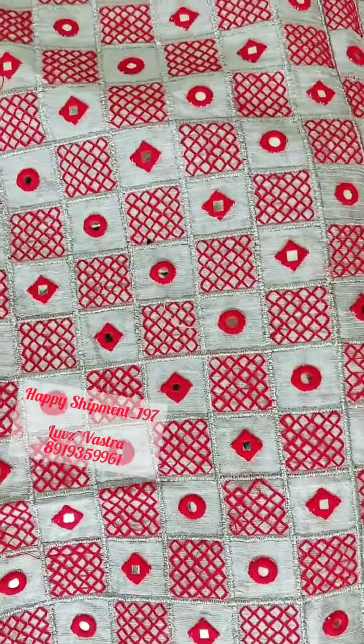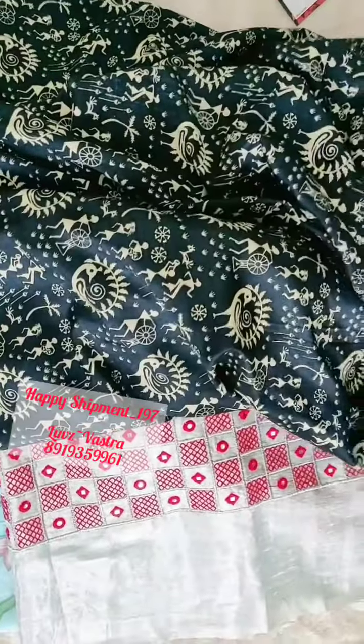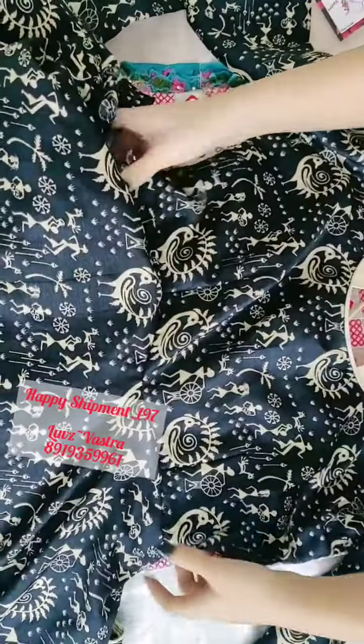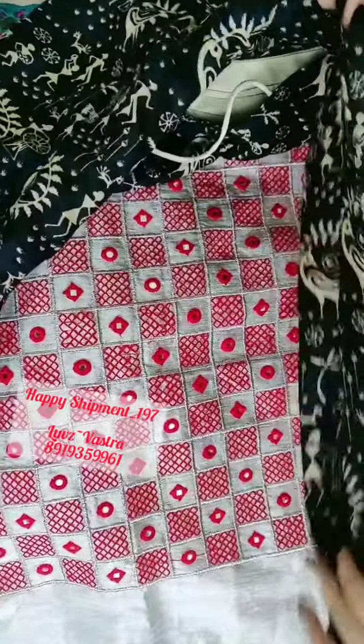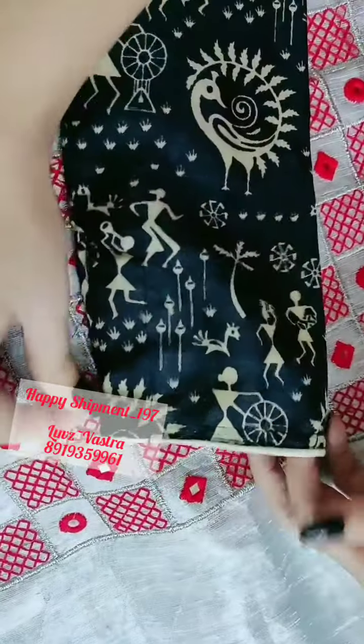Coming to next is the beautiful long dress — a long frock. Approximately five and a half meters of fabric have been used for this frock. This is the neck part, just used as a collar neck, and these are the full hands — I can call it as chudi hands — but with simple piping. This can be matched with any beautiful lightweight dupatta to get a royal elegant look.